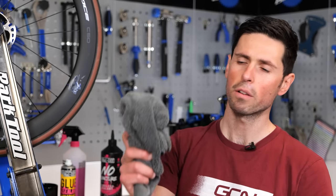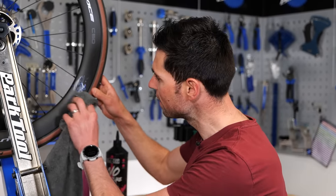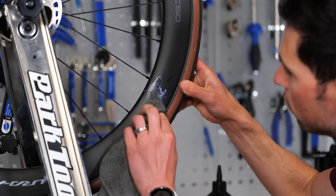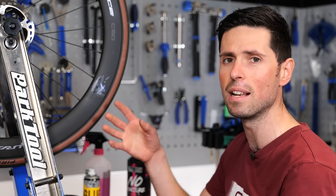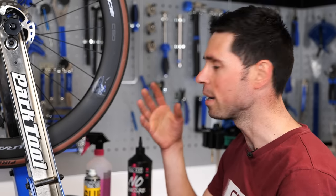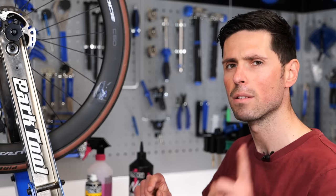At this point, you can take your microfiber cloth and simply dry off and rub any remaining sealant that's left. When you're doing this, you do need to be careful because if any grit and dirt has got into the sealant and dried into it as well, you're going to scratch the hell out of either your wheels or your frame — and nobody wants that. Apply a bit of caution.